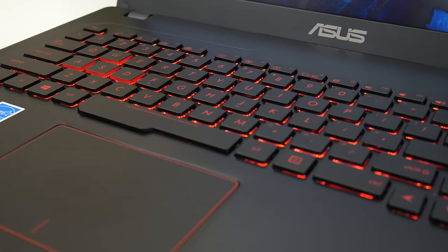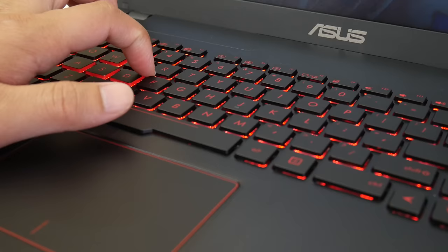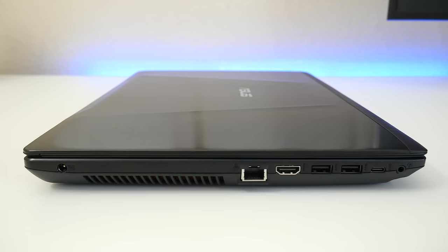In terms of build quality, there's a huge amount of display flex, especially towards the middle, and the same goes for keyboard flex. I'm pressing down very softly here and a little bit harder. Overall, ASUS had to cut a couple of corners here and there in order to keep the price point low.